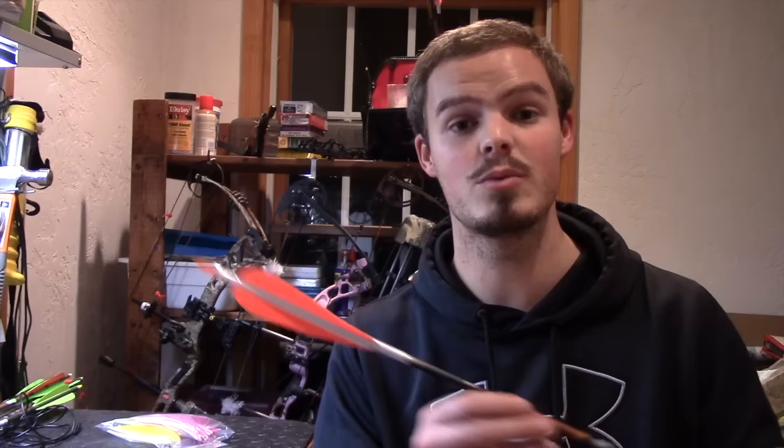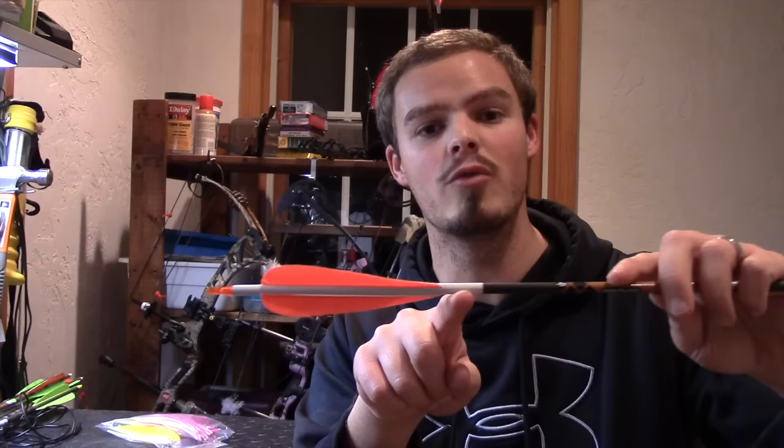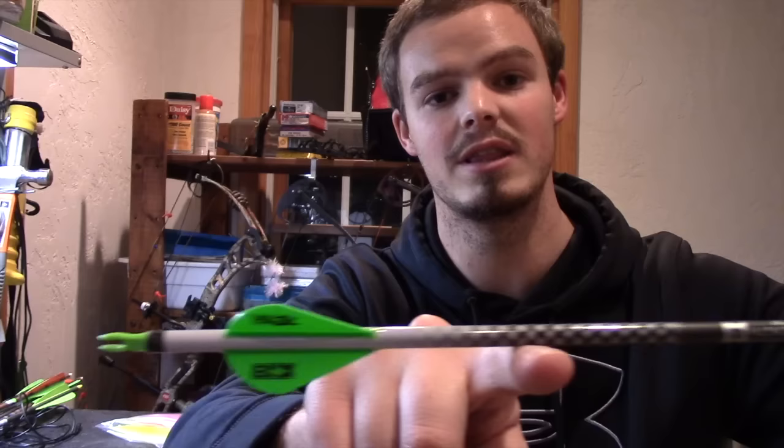If you're a traditional shooter and you shoot off the shelf of a recurve, longbow, or flatbow, you need to shoot a feathered arrow. The reason is that when the arrow passes over the riser — since it's not elevated on a rest — the arrow actually folds down and collapses on itself, allowing it to slide over the riser. If you try to do that with a blazer vein or a Fusion X vein, because it does not flex it will actually lift and vault itself off the riser, kicking the arrow every which way and making your setup very inaccurate.